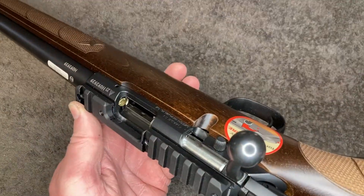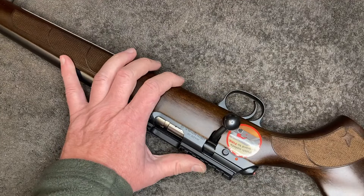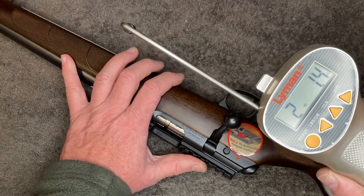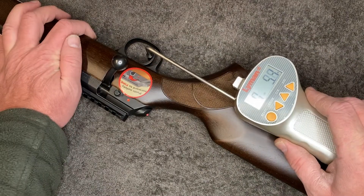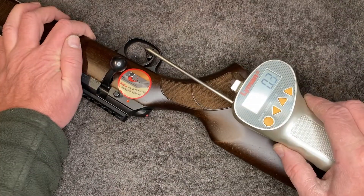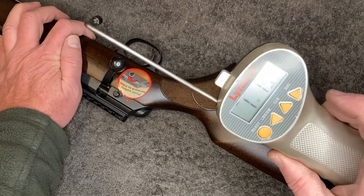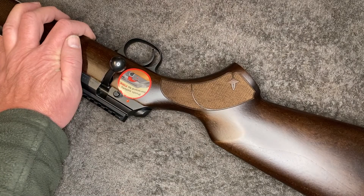Got it back together, still got the spent case in there as a snap cap. Let's see what the trigger pull is afterwards: 2 pounds 1.4 ounces, 1 pound 13.5 ounces, 1 pound 15.1 ounces — average of 1 pound 15.3 ounces. Definitely lighter, definitely crisper.